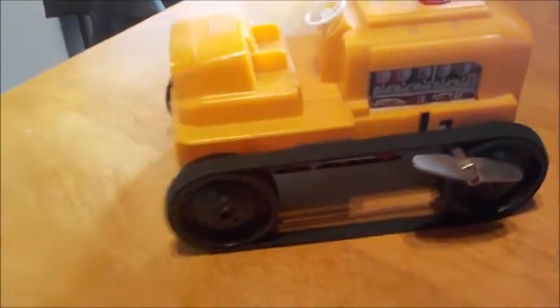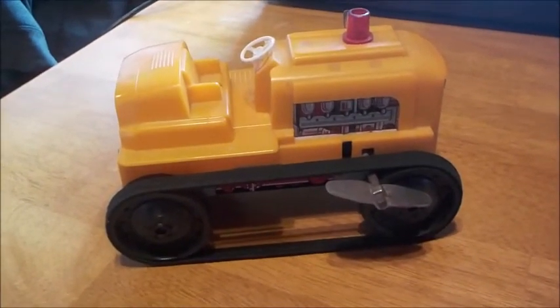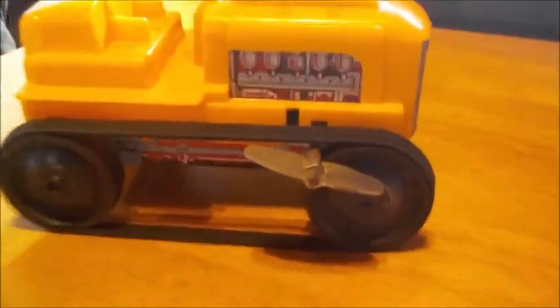So it's still pretty vintage — 1970s. That makes it at least probably 50 years old, if not older. It's a really neat little toy. Marx is on the back. The wheels are much smaller than the other vintage crawlers that I showed you, but it has the Marx name on the front.